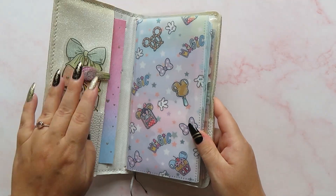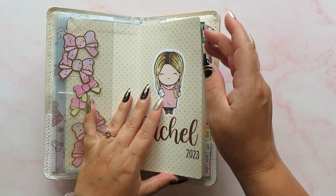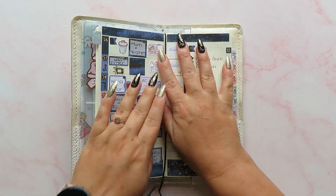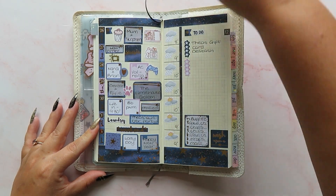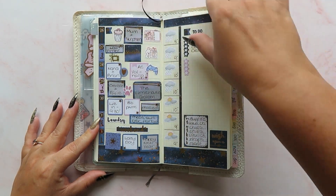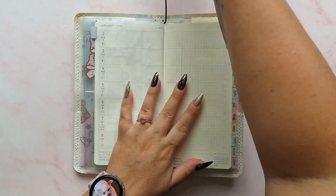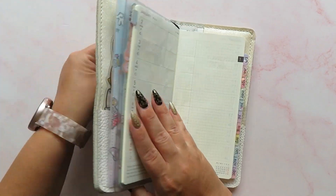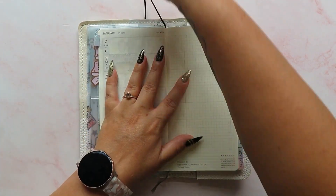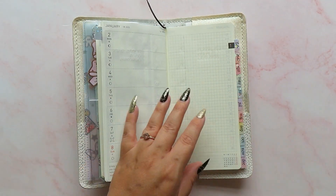The week that we are going to be planning is going to be the first full week of January. This is how it turned out and I really, really love it. Now I know that this kit is not very wintry — this is January — but I just saw it in my collection. I have a big collection of Hobonichi Weeks kits and I just saw it and thought, oh that's cute, I want to use that one.